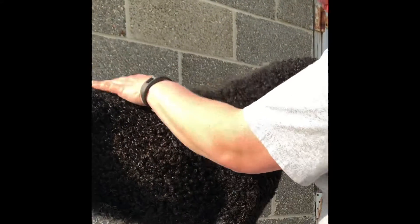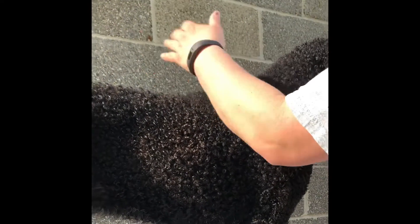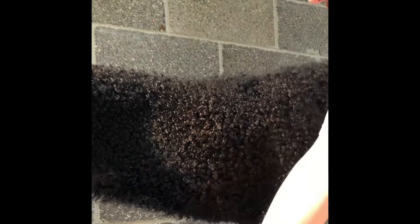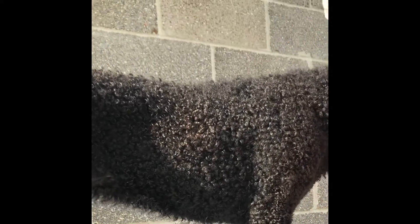For the top line, the back — that portion of the body from the rear point of the withers to the loin — is straight. You can see on her she's got some extra coat here. I'll use either my big long straights or my chunkers, just to take a little bit at a time.